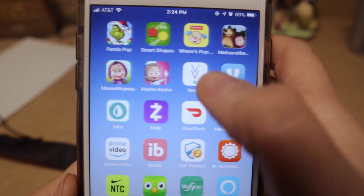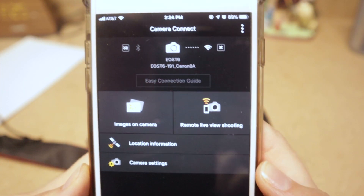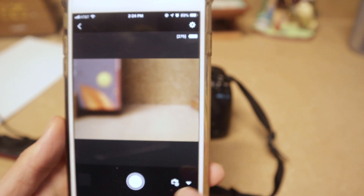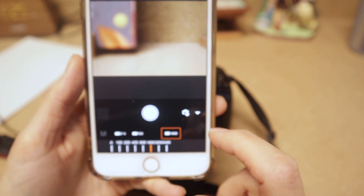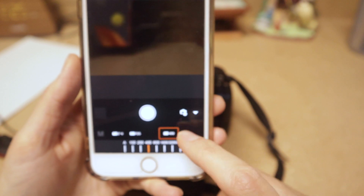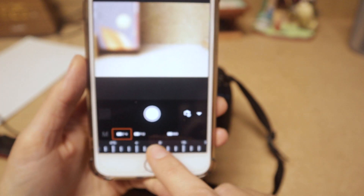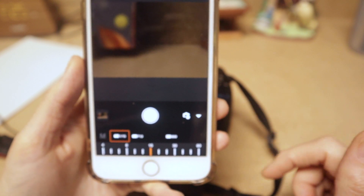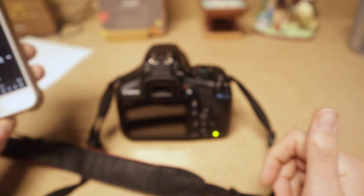Once connected, go back to the Camera Connect app and select Remote Live View Shooting. You can see exactly what the camera sees and control aperture, ISO, and other settings right from your phone — wirelessly controlling the camera. You can even take a picture from the app and it appears directly in your phone's photo library. That's a super cool feature, and that is how we use the T6.